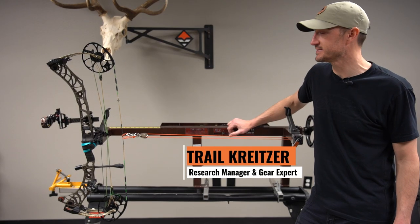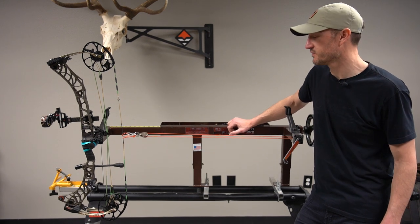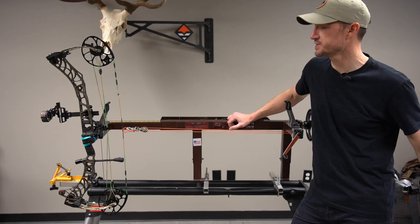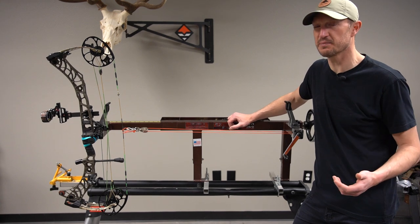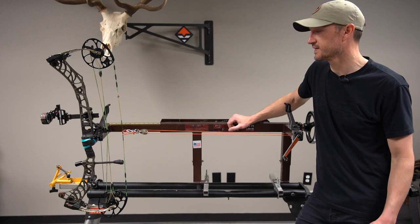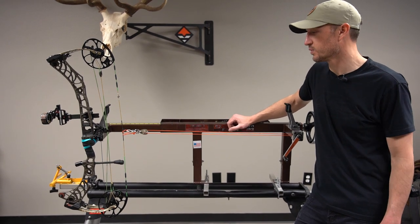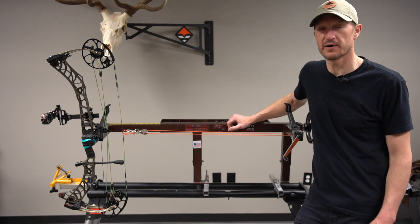Hey, Trail Kreitzer at GoHunt here in our little gear room at the GoHunt office. I have a brand new product for us in the gear shop. If you've been checking out our shop and you're looking at our archery selection, you'll notice that we've gotten into carrying a lot of tools that can help you tune and do a lot of work on your bow. We'll also be generating a bunch of content on how to work on your bow.